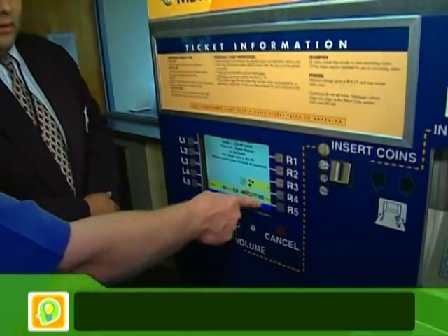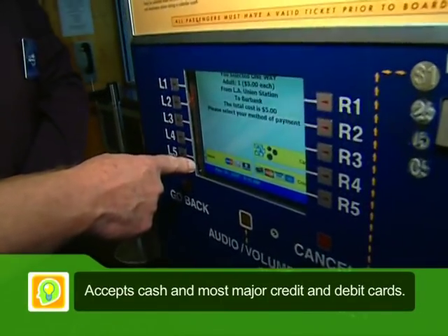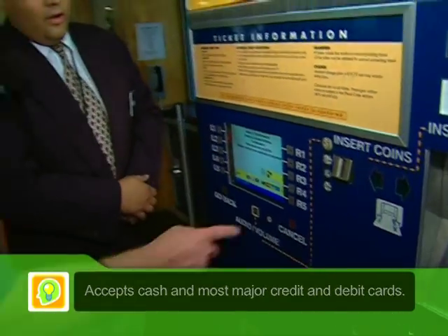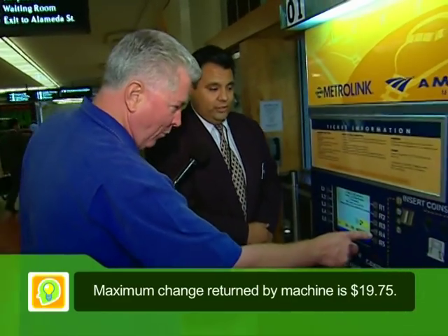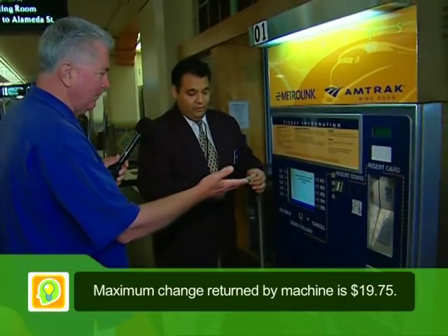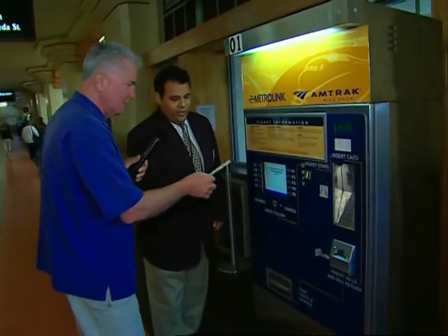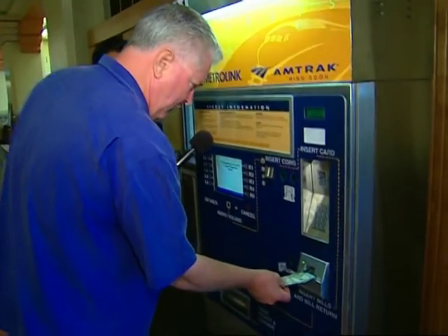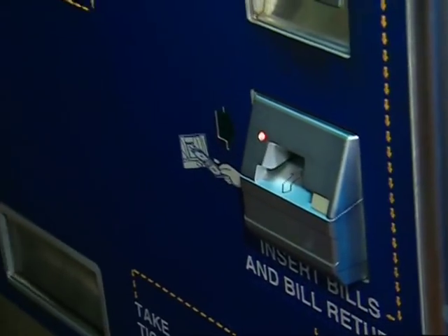And I can pay cash, credit, or debit. That is correct. We've got the money, so let's put in our money. Do I have to have exact change? The machine will give you change. Look, it does everything. I push cash, and when it's ready — total amount due, five bucks. We'll go ahead and slide that money into the slot. The machine will accept it in the correct direction.